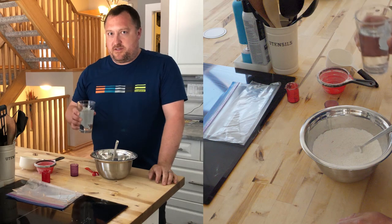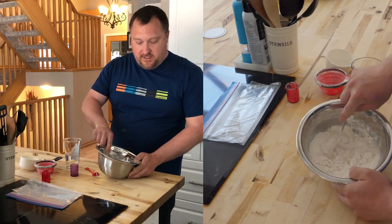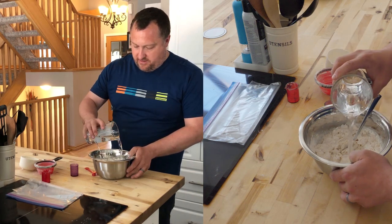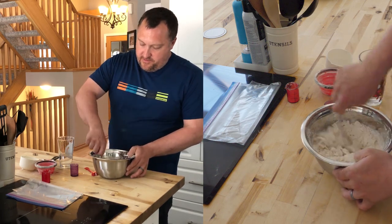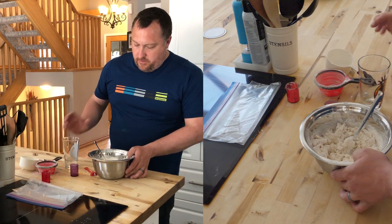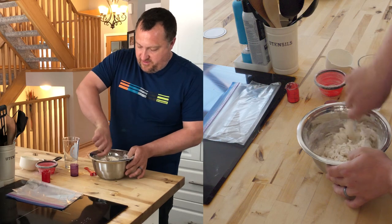You need about 375 milliliters of water. I like to just bring it together and then see if we're at the right consistency, because you can always add more water but you can't take out flour or water once it's in there. So I'm just going to bring this together — we want a sort of sticky consistency.